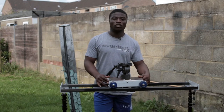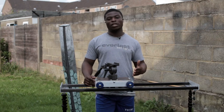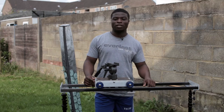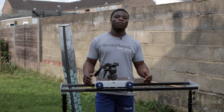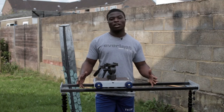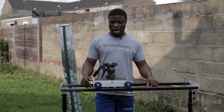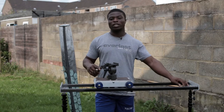This DIY dolly was essential for me to build because I upgraded from a DSLR to a Blackmagic Cinema Camera. The Blackmagic Cinema Camera, as we all know, is very heavy, and the small DSLR slider dollies would not work. What tends to happen is the camera wobbles a lot when you're tracking on it.